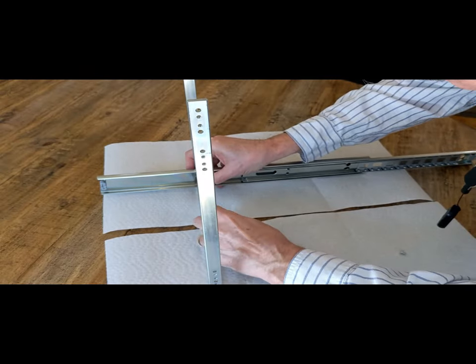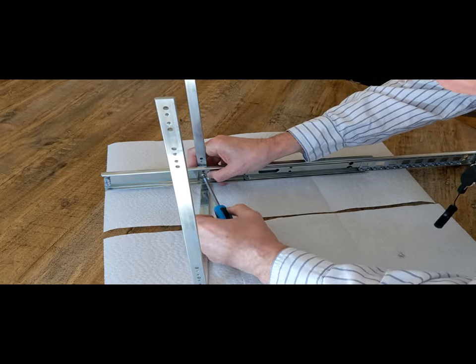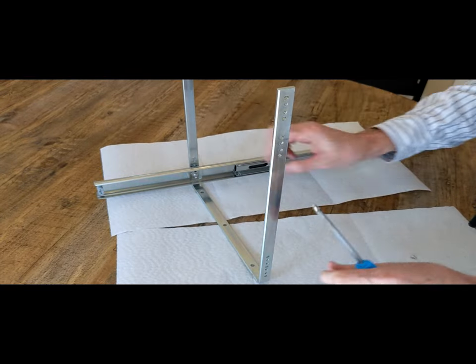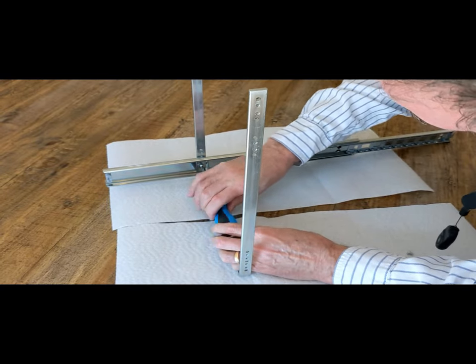Start the screws by hand and then tighten up with the screwdriver. The bottom slide is going to go on at the very bottom — this is when your cabinet has a lip on the front, as mine does. If there's no lip and the opening extends all the way to the bottom and sides, you want to raise it up a little bit according to the directions. There are two different settings.